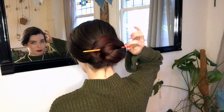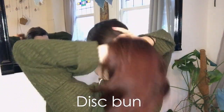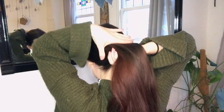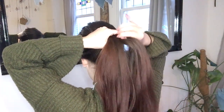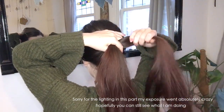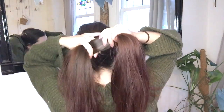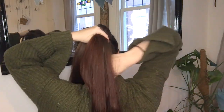The next bun is called a disc bun and is basically two lazy wrap buns in one. Once again, gather your hair in a ponytail, then split your hair in two. Hold the left part with your thumb and pointer finger, then grab the right part, wrap it around your fingers and underneath your pinky, and wrap the remainder of the hair counterclockwise around the base of your ponytail.